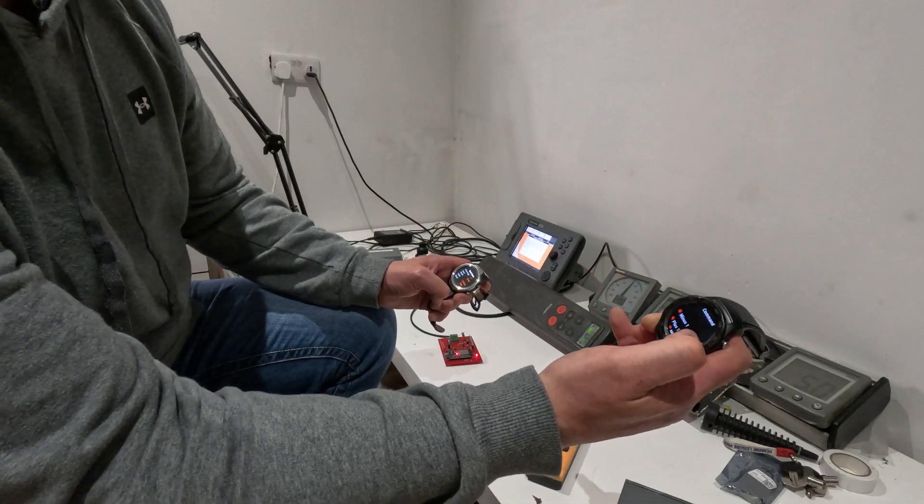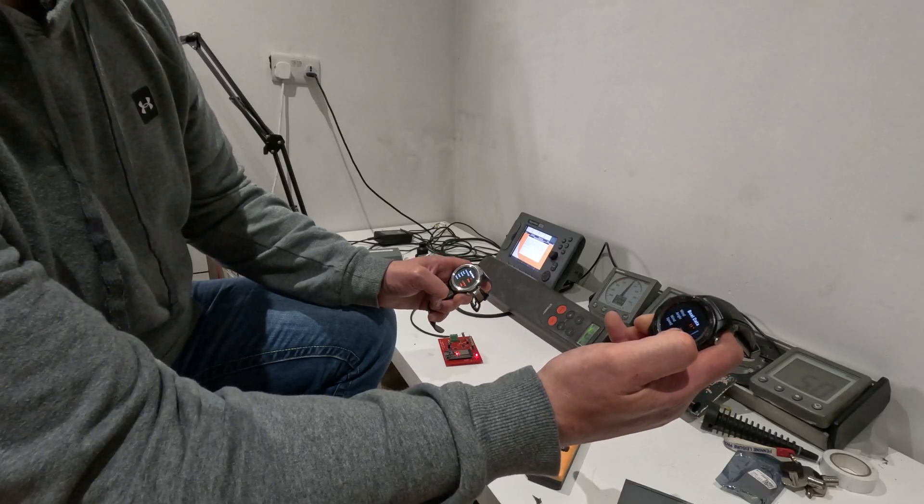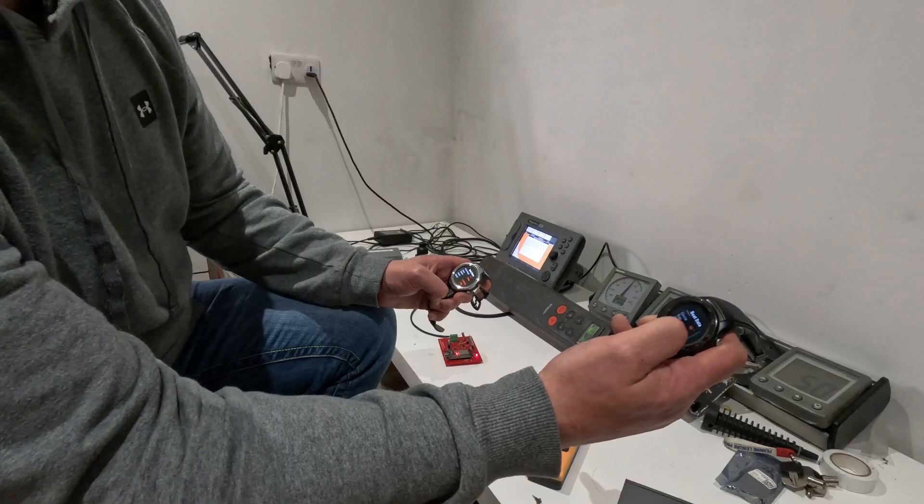I can click back if I want to control the remote, then go back to Data Display and scroll down to see speed, course over ground, and all the rest — getting all that information very quickly.